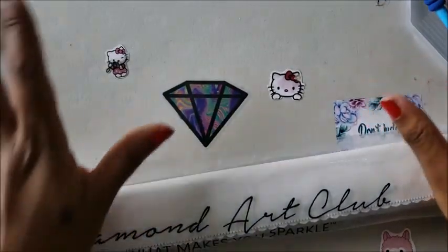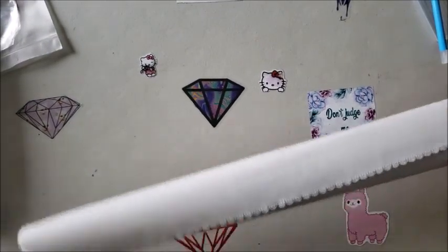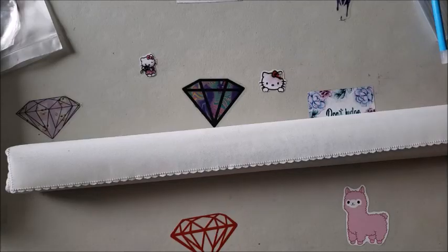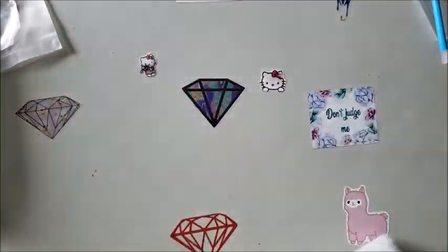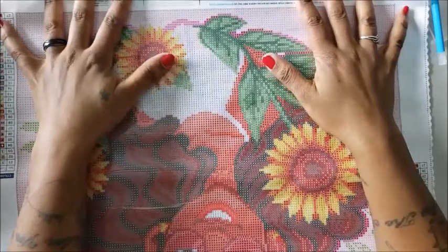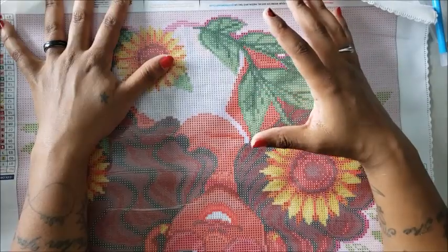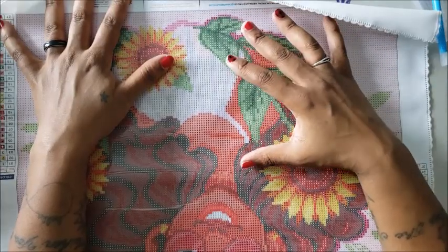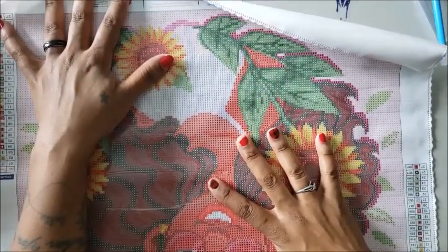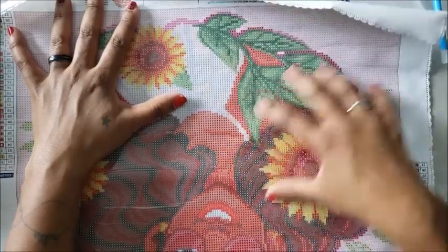I'm not going to do the entire canvas with you because how long it takes is completely up to you — it depends on how much time and energy you spend. Some canvases take a very long time, some take a short period. First things first, I'm going to unroll my canvas. This is what's considered a 'poured glue' method. You can tell it's poured glue because it has a clear cover so you can see the picture you'll be diamond painting.